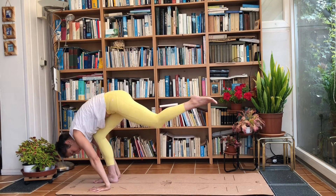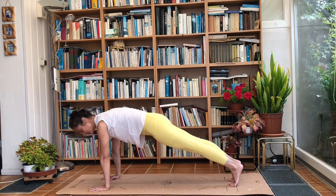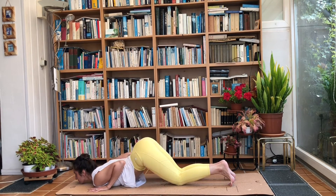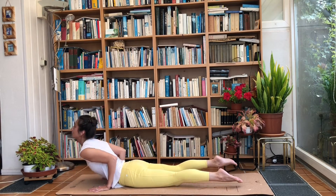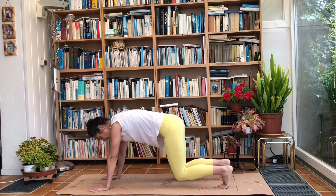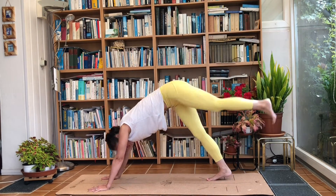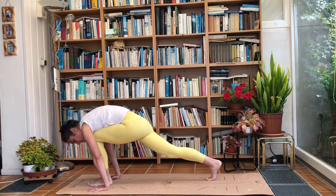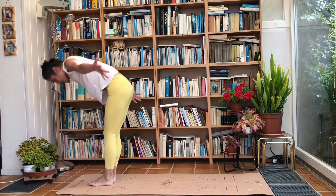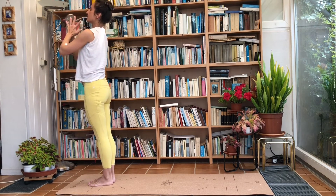Again on the left side: breathe in, left leg goes to the back, breathe out into plank. Hold your breath into Ashtanga Namaskar. Breathe in, the left leg goes up and we step forward. Breathe out into plank again. Breathe in, come back up to standing. Breathe out, bring the hands to the heart centre.